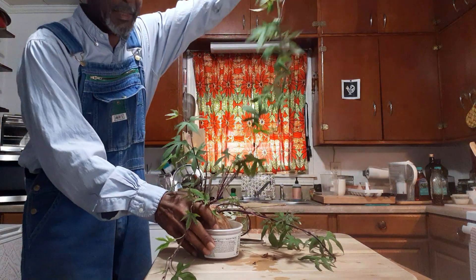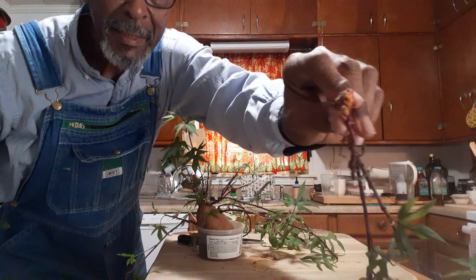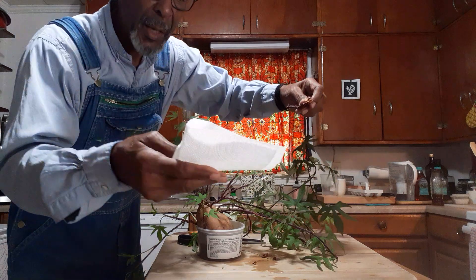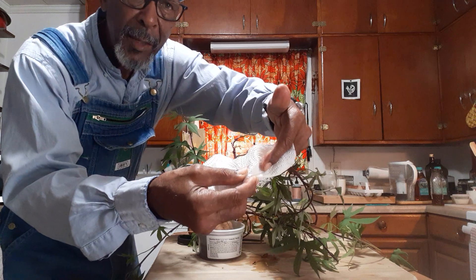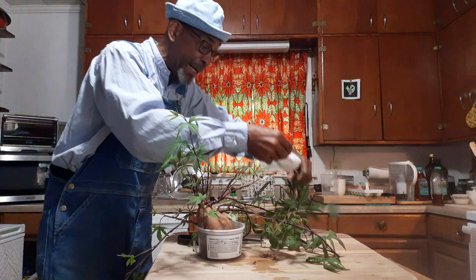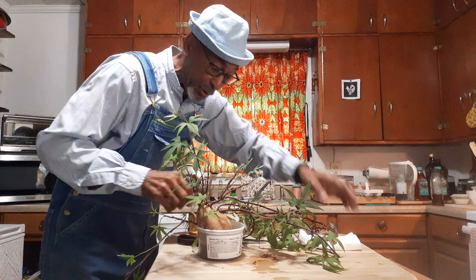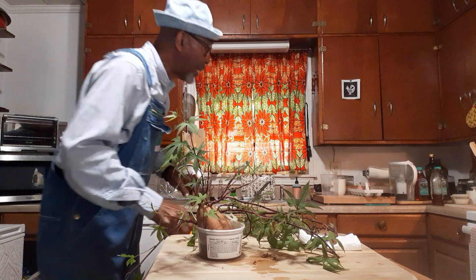Look how long that vine is — see that? I cut it off right at the tip. Now what I'm going to do with that tip is dampen a piece of paper towel and wrap that cut end in the wet paper towel. In about two days we're going to find little white roots all over the bottom of that sweet potato where I cut it off. And I'm going to do that to every one of these sweet potato slips.